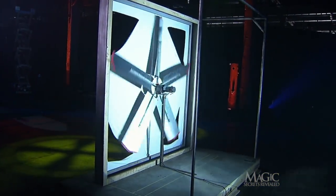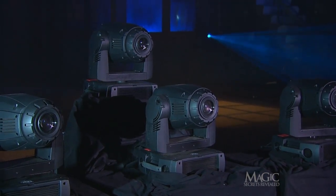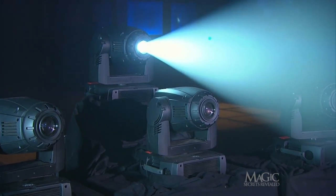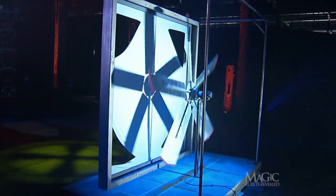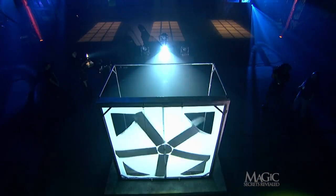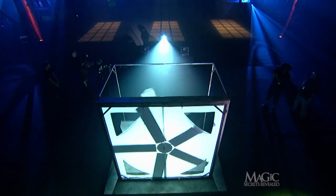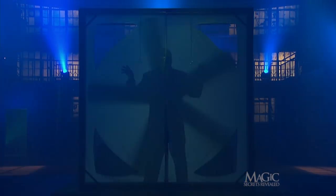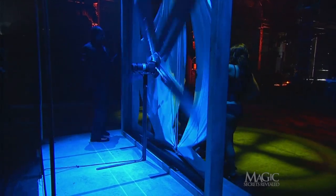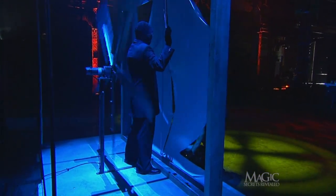Two different spotlights are cleverly focused so that the shadow of the fan is exactly the same size whether it's closer to the canvas shield or farther away. Here, the fan is positioned close to the canvas. When the spotlight goes out, the fan is moved back and the next spotlight comes on, but the shadow looks precisely the same. The magician waits for the light to go out, steps to the side of the frame as the fan moves back, and then steps in front of it before the next light comes on.